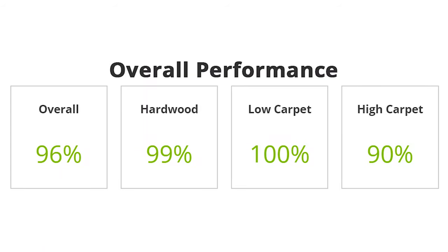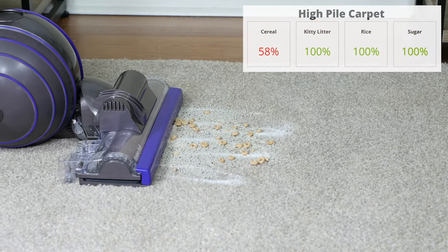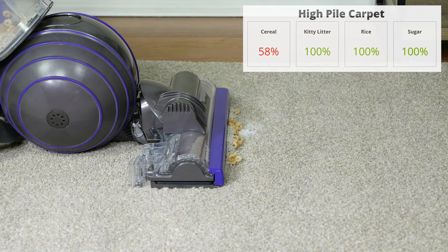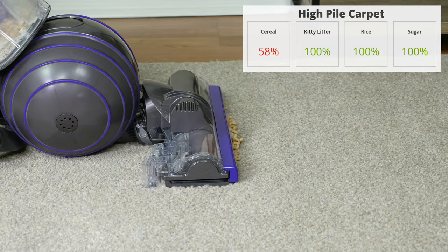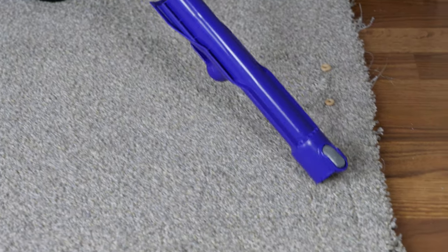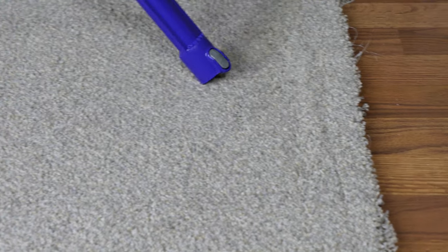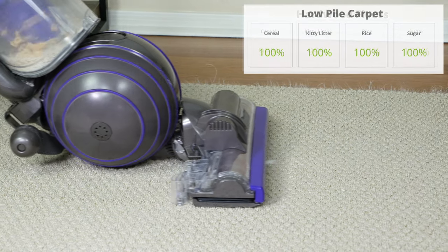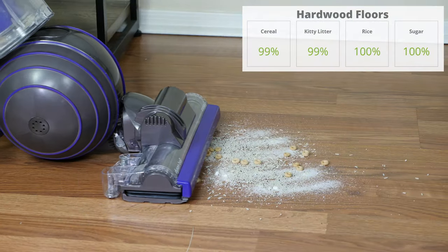The Animal 2 removed an overall average of 96% of all debris types we tested against, scoring 99% on hardwood floors, 100% on low-pile carpets, and 90% on high-pile carpets. The only notable struggle was against cereal on high-pile carpets, where the high suction actually pulled the cleaning head down into the carpet, pushing the cereal forward instead of sucking it up. However, we were able to use the hose to easily remove the cereal. Performance on low carpet was impressive, scoring a perfect 100%.